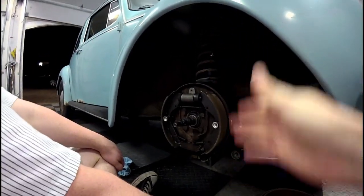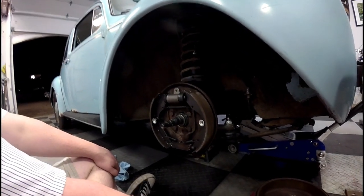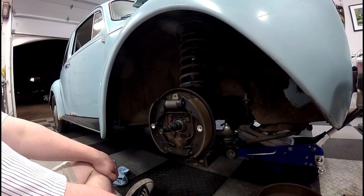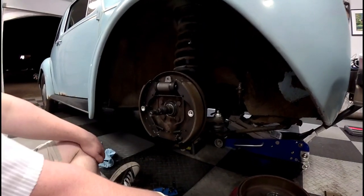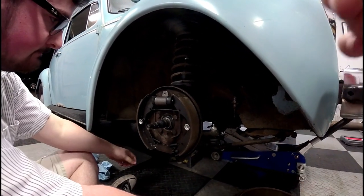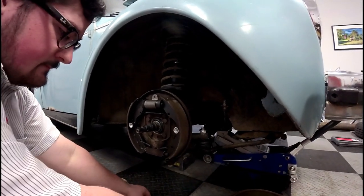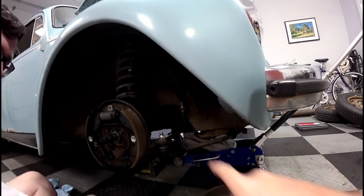So we got the drum off. There's the nice brakes, new wheel cylinder, and now all we have to do is remove the brake line and then remove those four bolts and the whole thing should come right off. We're going to remove the brake line — I guess we ought to get a pan.